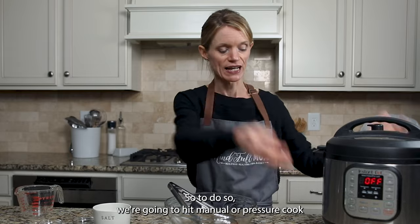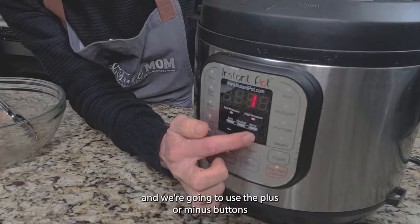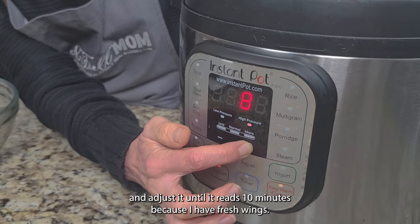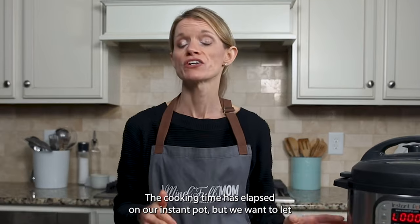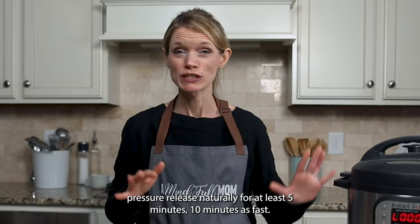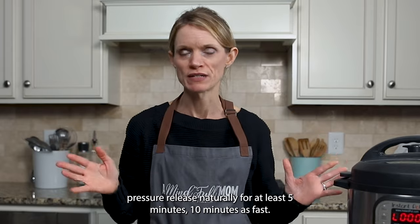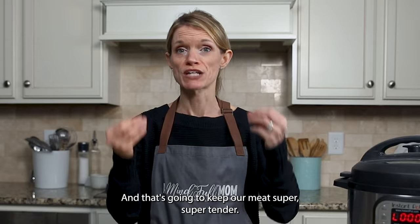To set the time, hit manual or pressure cook and use the plus or minus buttons to adjust until it reads 10 minutes, since I have fresh wings. Once the cooking time has elapsed, let the pressure release naturally for at least five minutes — 10 minutes is best. That's going to keep our meat super tender.